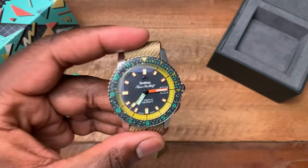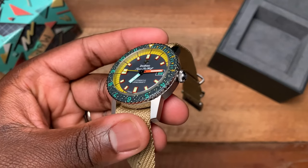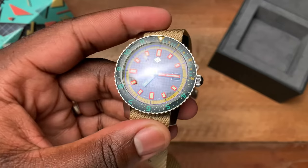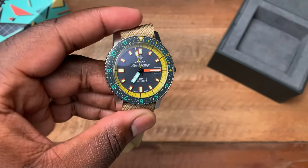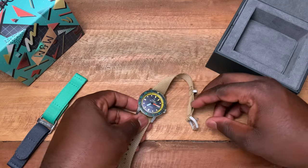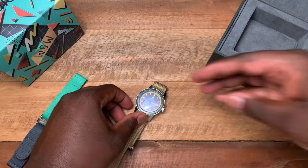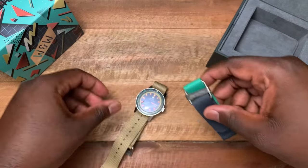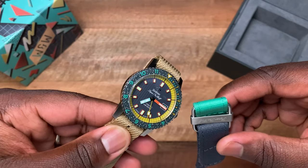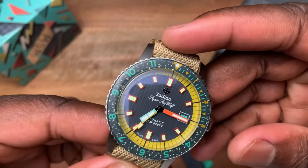That's pretty much it — I just wanted to spend a little time with this watch and let you guys see all this mixture of color and what the crazy guys over at Worn & Wound decided to do with Zodiac. One last note: even though the watch is sold out, the retail price tag was $1,095. That completes my video for this week — I'll see you guys next week with another review. I hope you enjoyed this quick video on the limited edition Zodiac Super Sea Wolf with Worn & Wound.